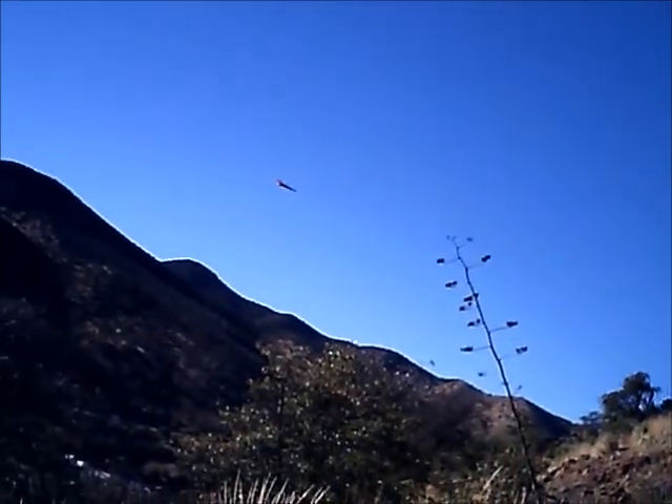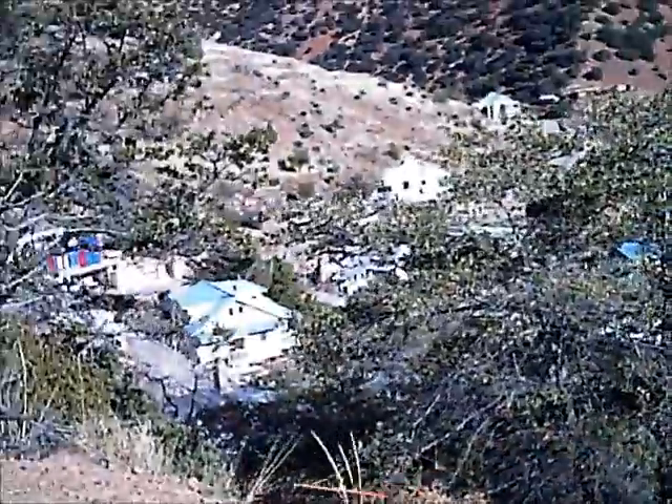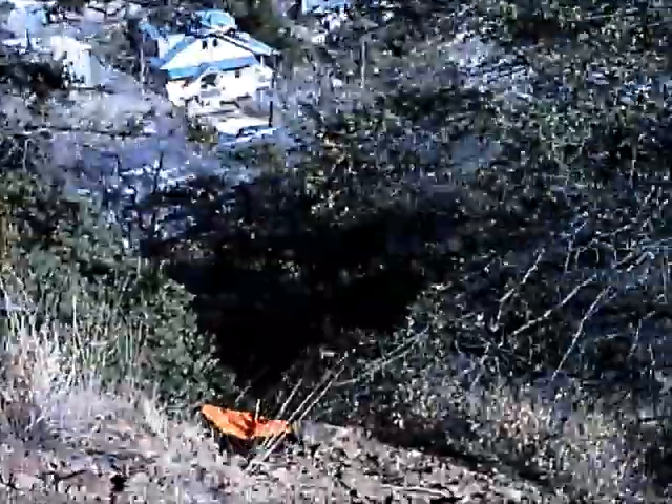Okay. So it floats pretty well on landing. I thought that would come down a lot sooner. Landing's a landing.